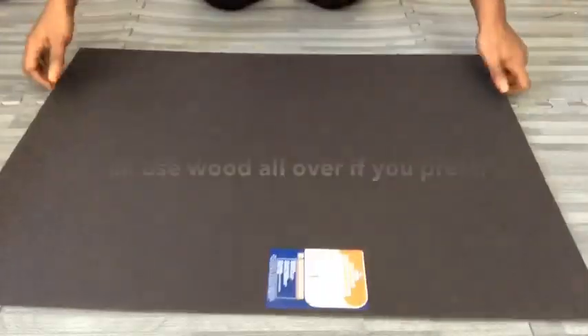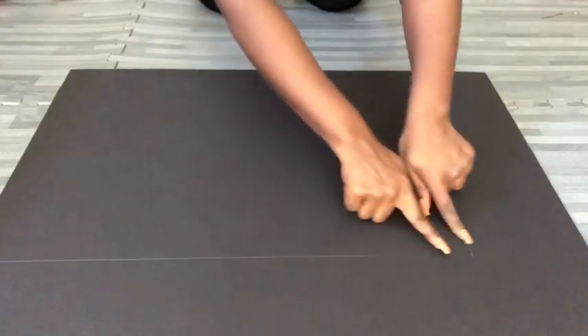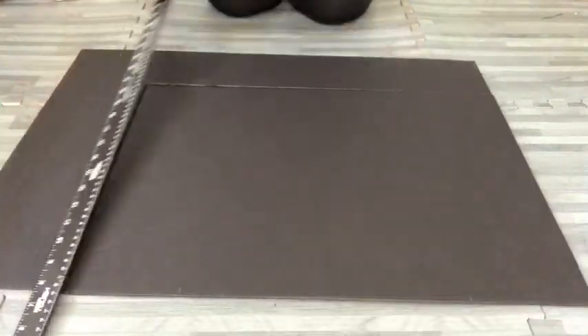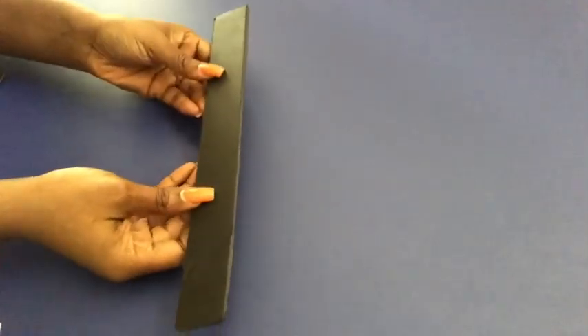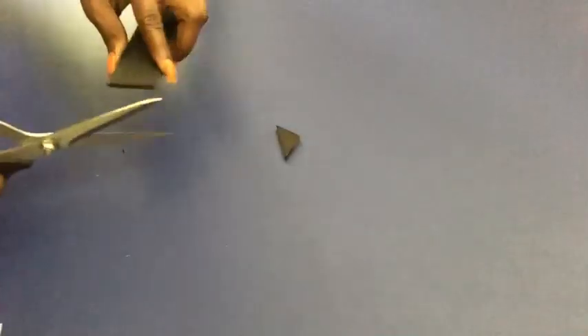If you have wood at home, even better — you can use that instead. I glued it down and sealed off all of the edges using an E6000 glue. I'll be cutting out two pieces from a piece of foam board in a triangular shape that's going to cover up a little opening that I have on my design.